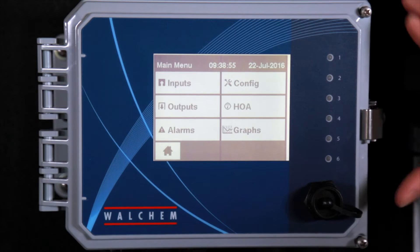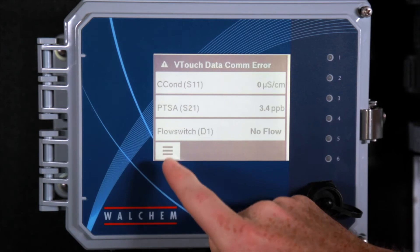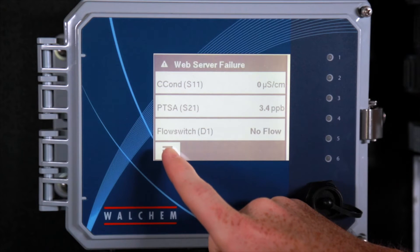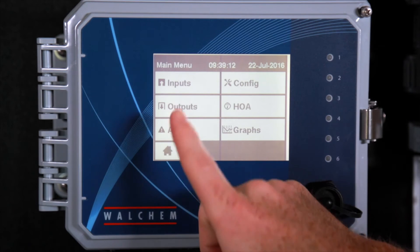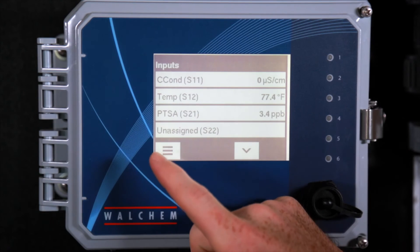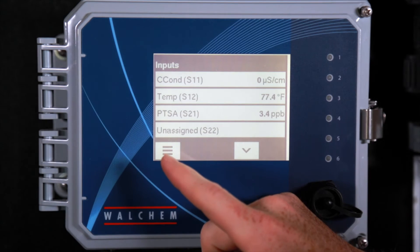Now we're going to go through the programming of the controller. As you can see, this is the home screen. You can press here and this will display all your values and what's going on with the controller. You press here and this will take you to the menu. The first thing you're going to want to do is go to your inputs, and this is where you're going to set up your connectivity, temperature, and PTSA.